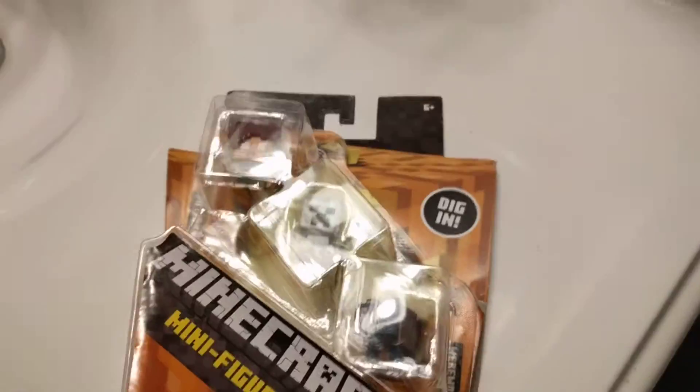Hey everyone, here with an unboxing video — the box back already ripped a little — but I got this for Easter just yesterday, which was also my sister's birthday.